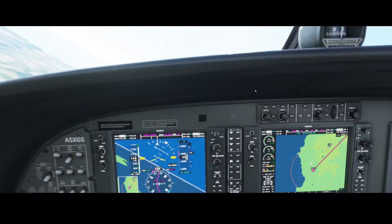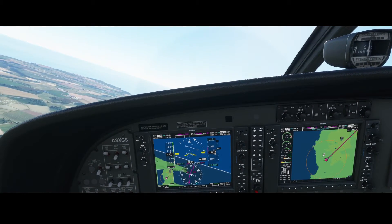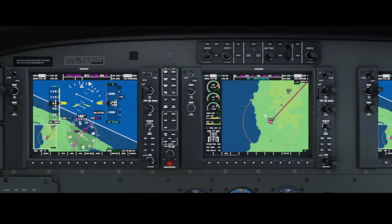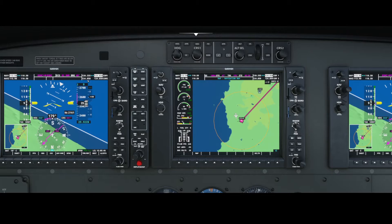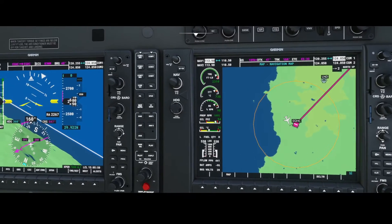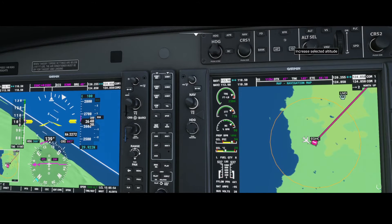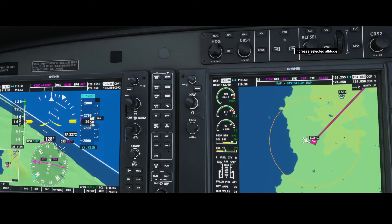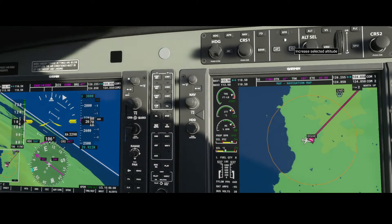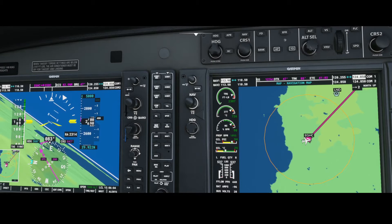Let's first look at what our aircraft is doing. It looks like it keeps turning but that's not too bad as long as we are climbing. The altitude is currently set to zero, so once we change the knob here we'll see it increase. Let's set it to 5,000 feet.